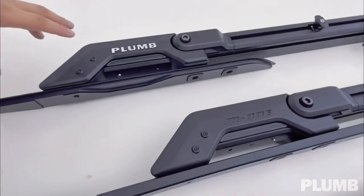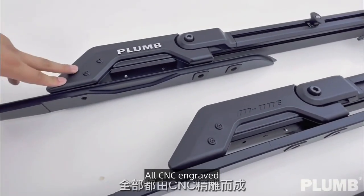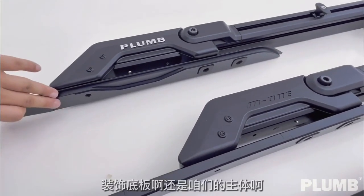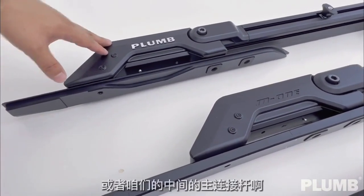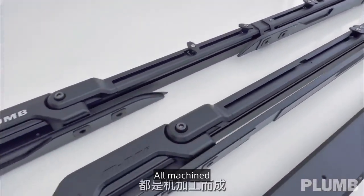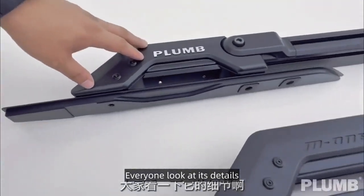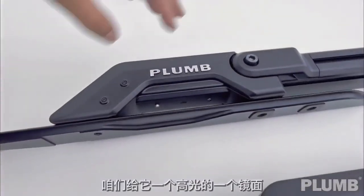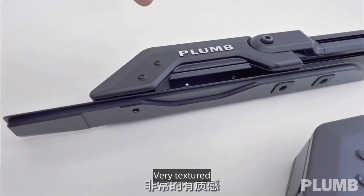Let's start with the manufacturing process. All our parts are CNC engraved and machined. Everyone, look at the details — the Plum logo is not a badge; it is carved out. Very textured.